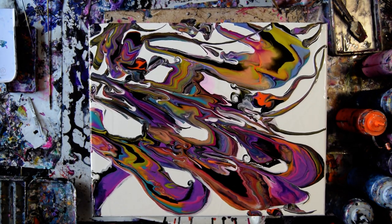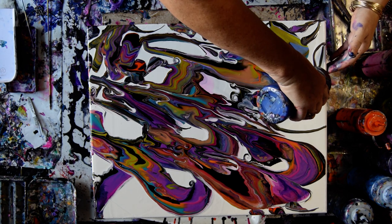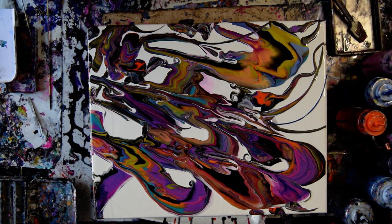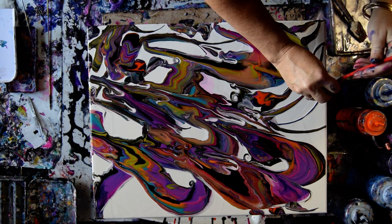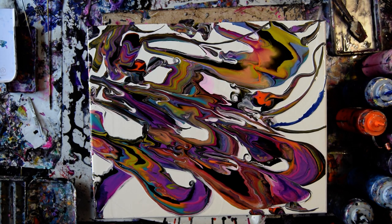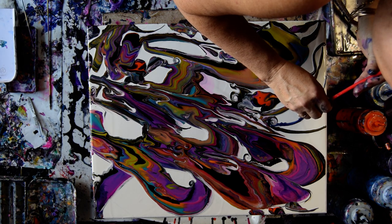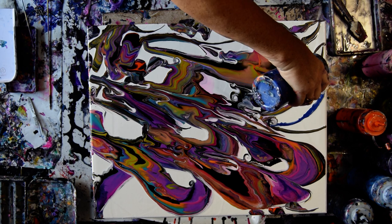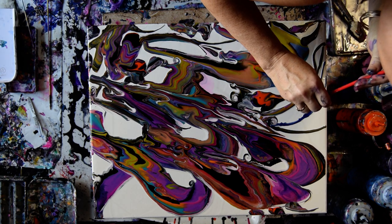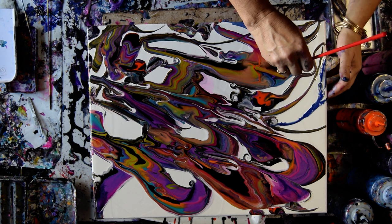I do want to torch to release the bubbles caught in the paint. I'm also thinking about some Venetian Blue, but I'm not sure I can keep it because it sinks — which means I want to grab a straw and make an attempt to blow it out. I like the solid color there.